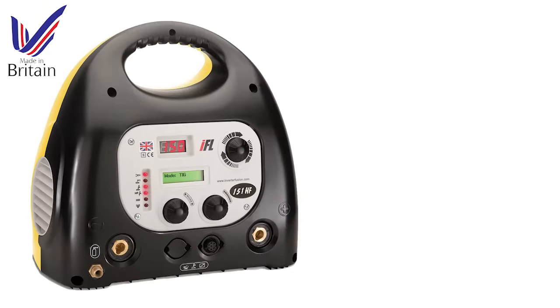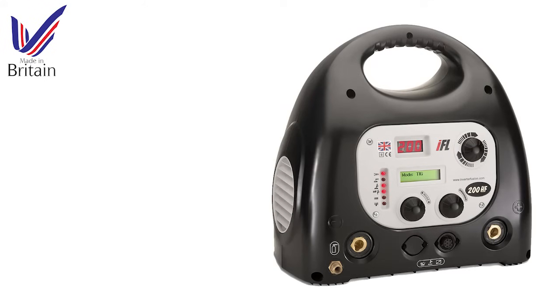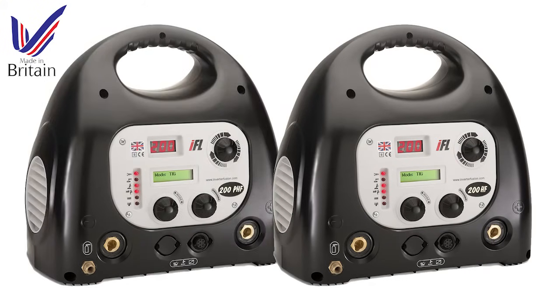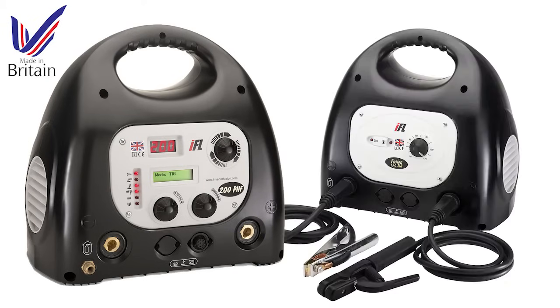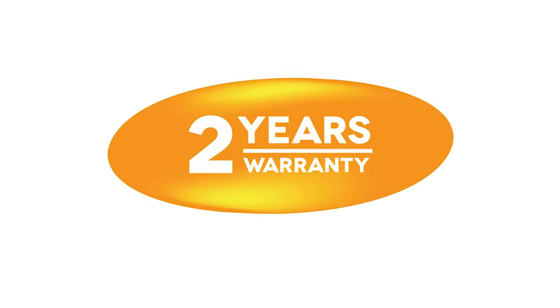Inverter Fusion is a UK manufacturer of high-quality, technically advanced inverter welding machines. Our machines are lightweight and portable, and the range includes models for both professional, DIY and hobby use. All Fusion welding machines are covered by a comprehensive two-year parts and labour warranty.